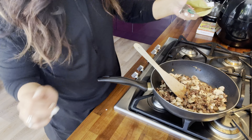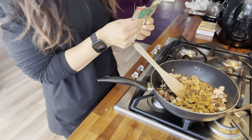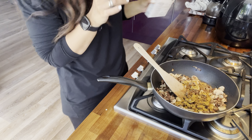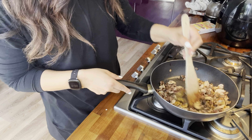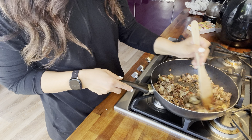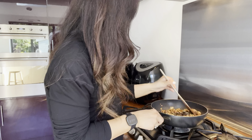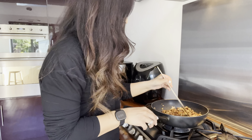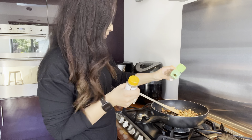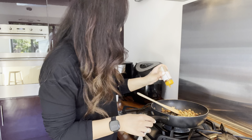I'm now adding some of this seasoning which is for mince — you can find this in the whole food aisle in the supermarkets. I'm also going in with some mixed herbs and some chili flakes; you can skip the chili flakes if you don't want to add any spice.